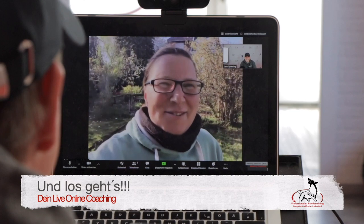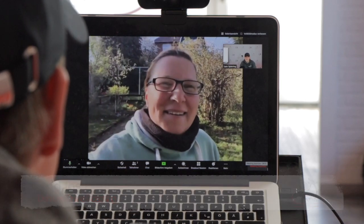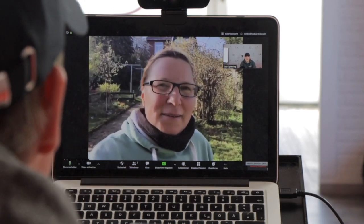Hi, herzlich willkommen beim Online-Training. Also, du stellst jetzt die Kamera mit dem Stativ einfach auf die Erde und wir schauen mal, was wir alles zu sehen können.